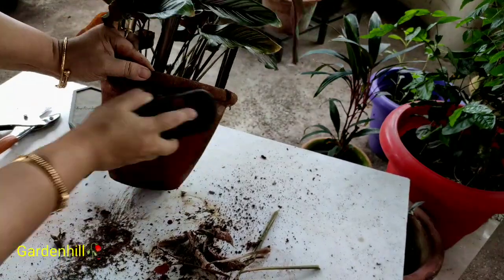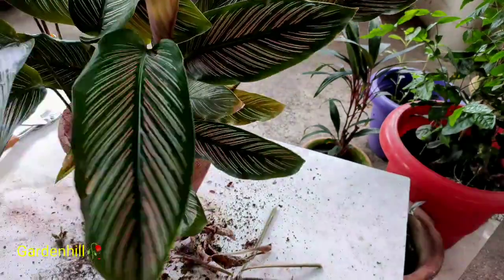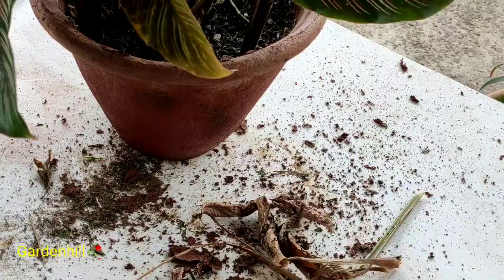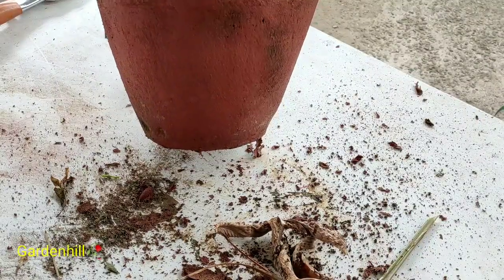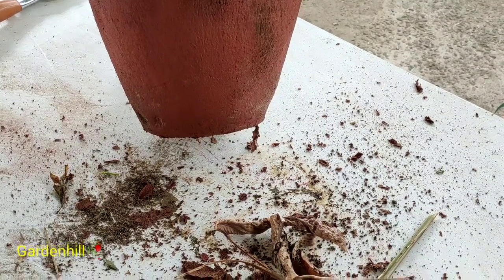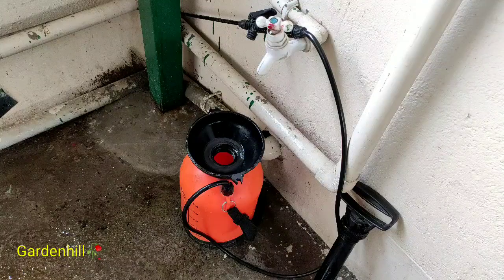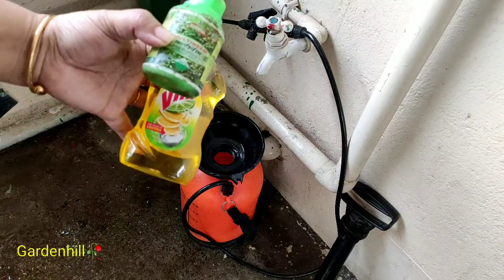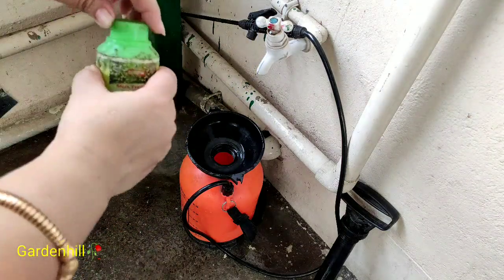The third cause for yellowing of leaves can be due to an irregular water regime — Calathea plants need a regular shower. Even if the soil is moist, do not water the soil but mist the leaves. Fourth cause can be due to water stagnation — do not let the potting soil hold much water for long. Use pebbles or stones underneath the pot and mix garden soil with coarse river sand.